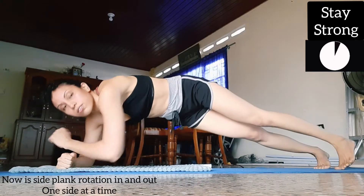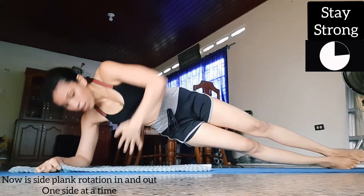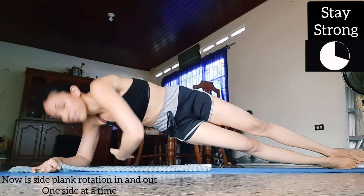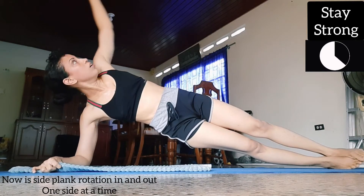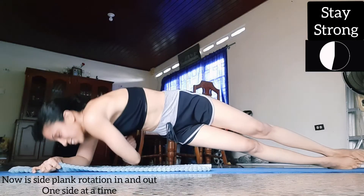Don't rest — just go into a side plank. Go down and up like that. It really works your obliques.